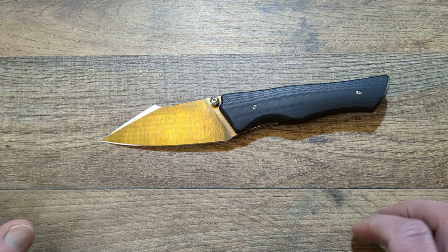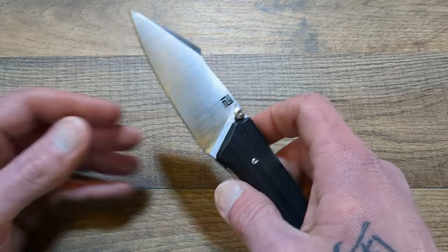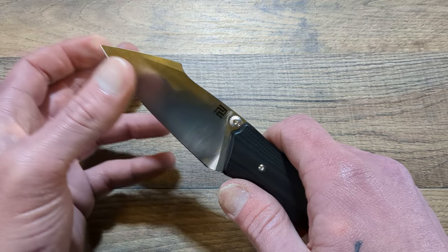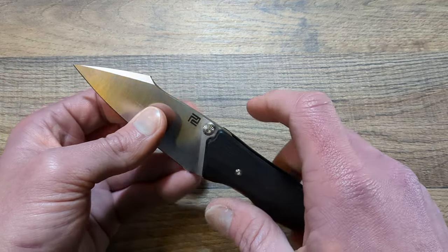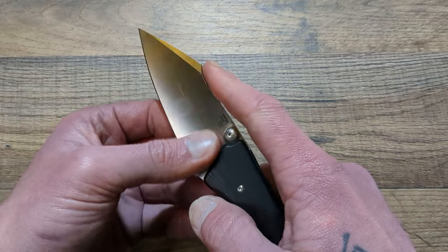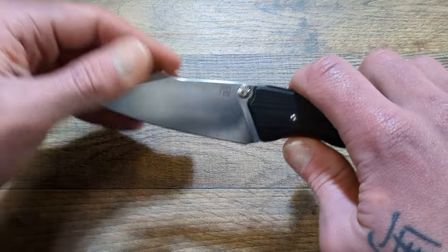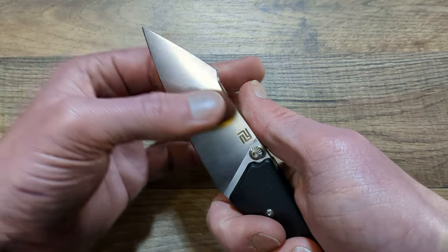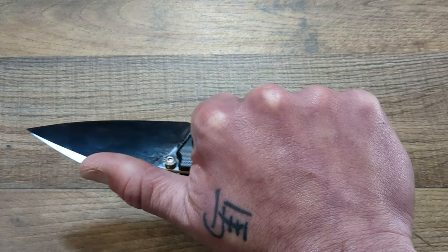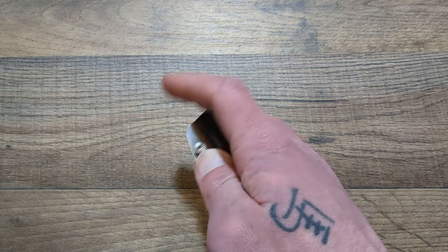We'll go ahead and get into this. This is the Artisan Cutlery Ahab — this is more of a budget offering from Artisan. We'll start with the blade and work our way back. You do have a satin ARRPM9 proprietary steel to Artisan and CJRB. This is a harpoon blade shape; if you take away the hump, it really reminds me of a modified wharncliffe, but because of the hump here it is a harpoon. And it is just so comfortable.